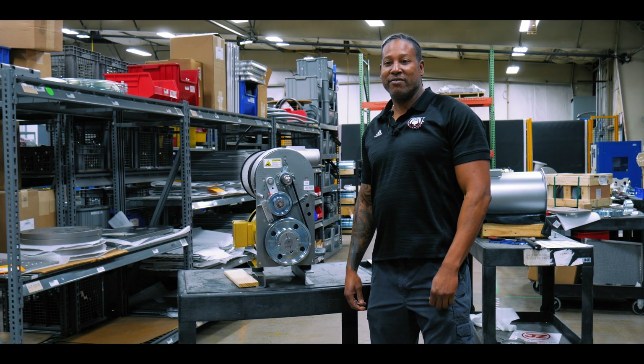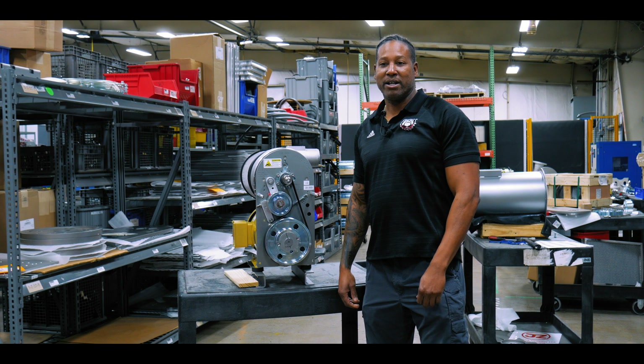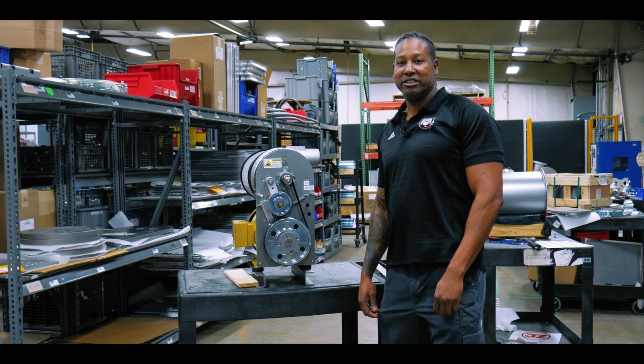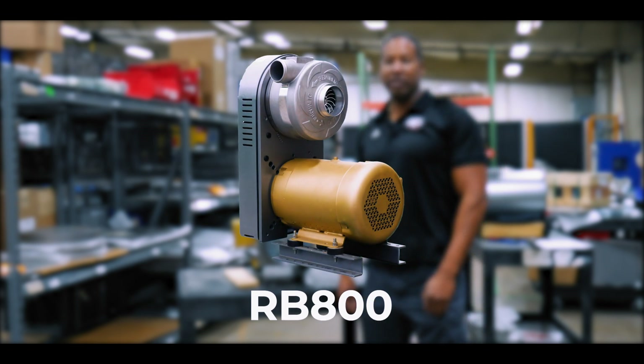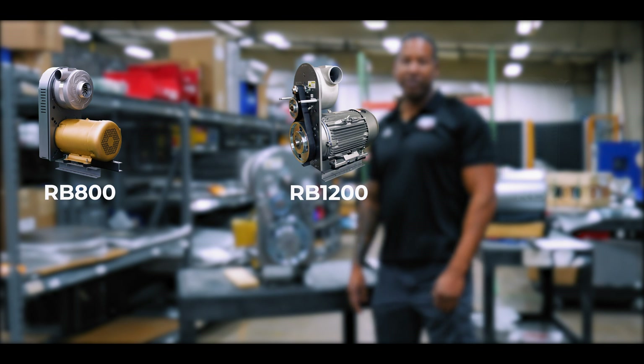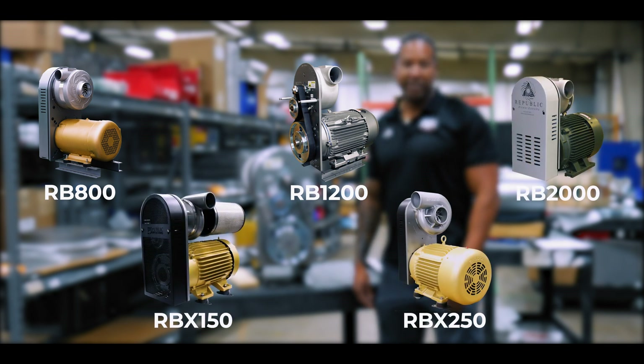Hi, this is David. I'm with Republic Manufacturing. Today I want to talk to you guys about belt removal and belt installation on our RB series blowers. Today I have the RB800 with me, but the technique that we'll be using actually applies to the RB800, RB1200, RB2000, and the new RBX series blowers.